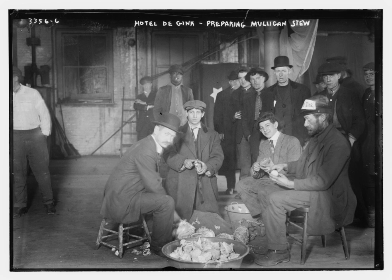Mulligan stew is a dish said to have been prepared by American hobos in camps in the early 1900s. Another variation of mulligan stew is community stew, a stew put together by several homeless people by combining whatever food they have or can collect. Community stews are often made at hobo jungles, or at events designed to help homeless people.